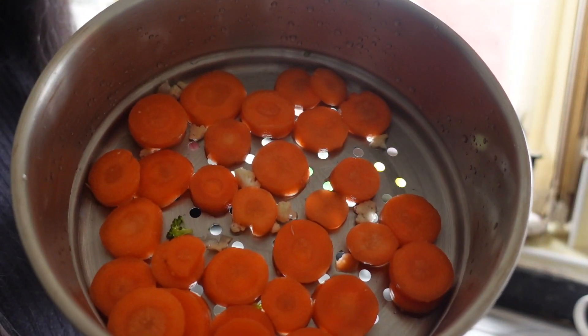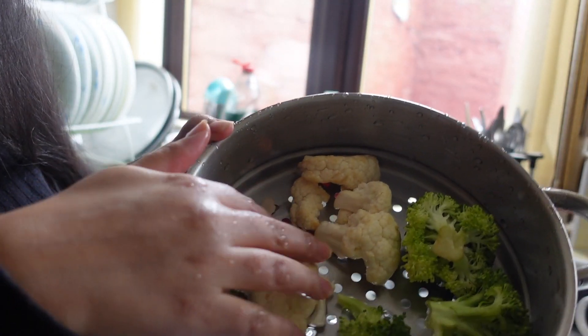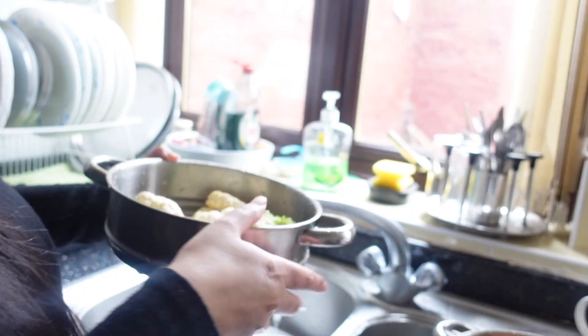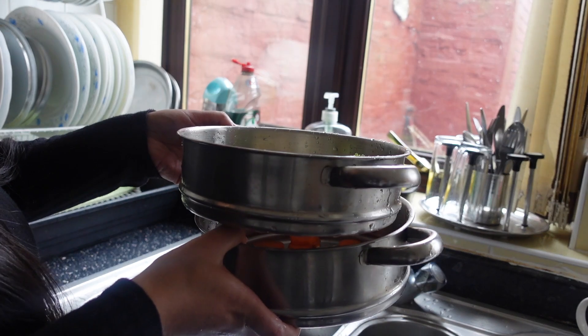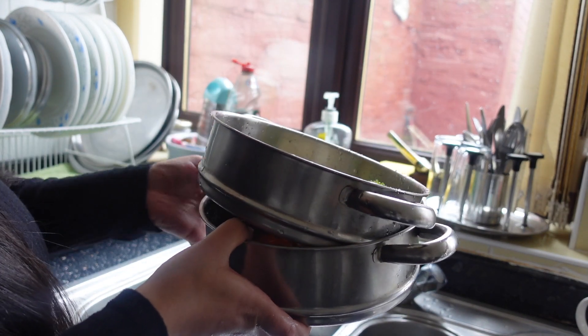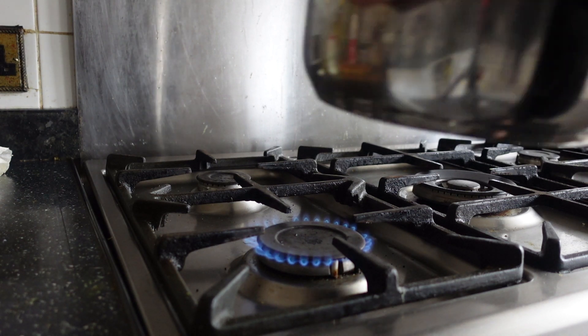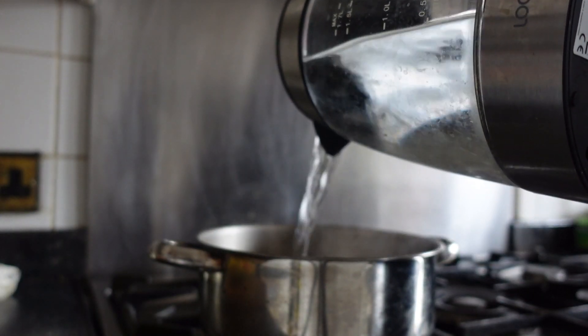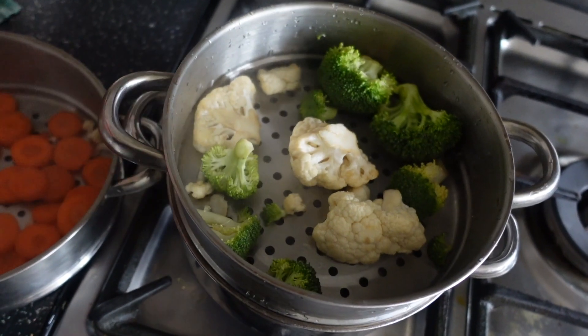These little colanders are actually from the steamer itself. I've got the carrots — I'm going to wash those first and then give the broccoli and cauliflower a wash too. I've got them in the same colander but I am going to blend them separately. Now that the vegetables are washed and the kettle is ready, we are going to turn on the hob and put it on a medium ring. We are going to put the steamer pot on first and fill it up with the boiling water.